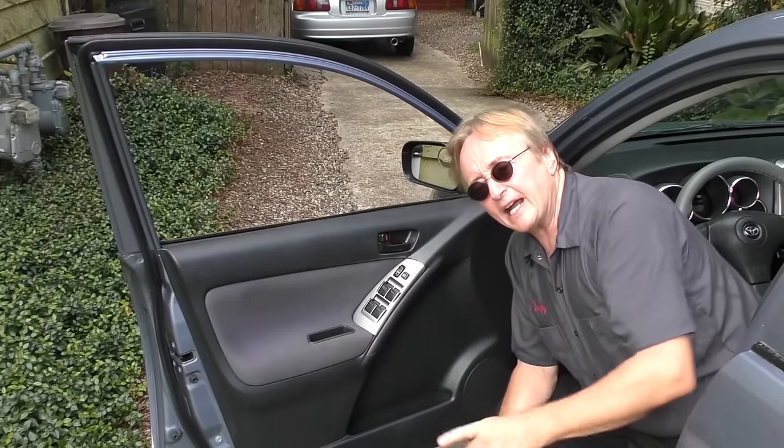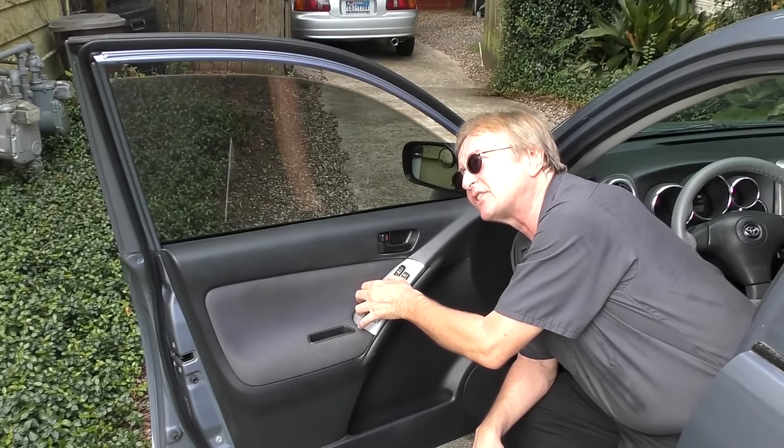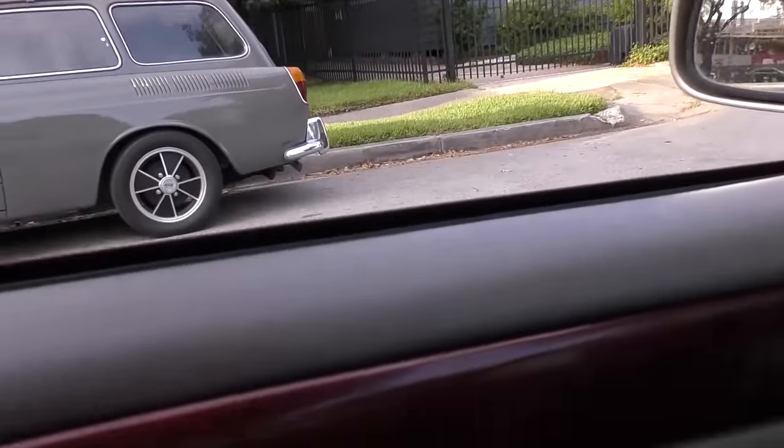The same thing goes when you put a window up. This car has automatic down windows but not automatic up — when I let go it stops. So when it gets to the top, let go, because the same physics applies. If you keep holding on while it's pulling all the way up, not only can it damage the motor, it can bend the regulator assembly. The best systems, like my wife's Lexus, automatically go down and stop, then automatically go up and stop, preventing over-tension in the assemblies.